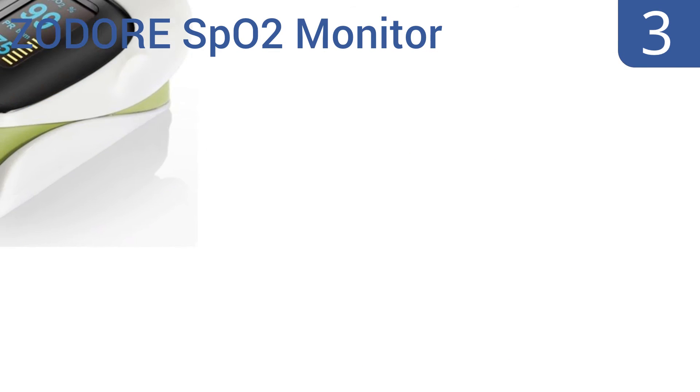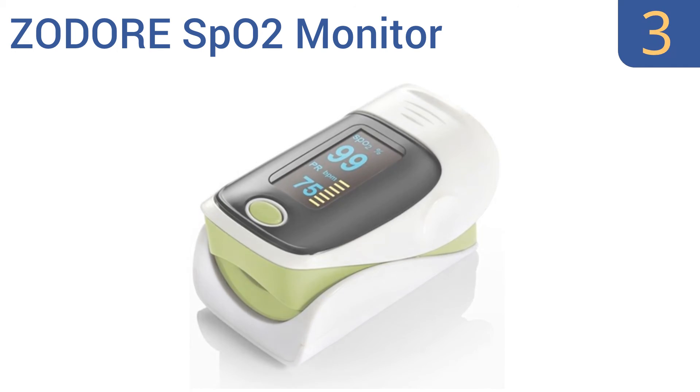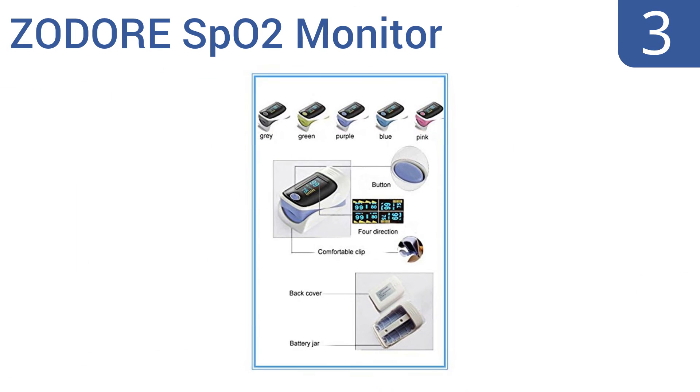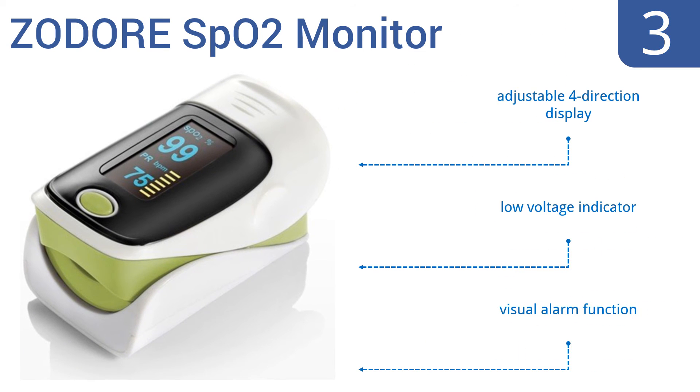Nearing the top of our list at number 3, this Zodor SPO2 monitor pulse oximeter has a two-color OLED display, making it easy to read accurate results. It will work for 50 continuous hours and offers fast and accurate real-time spot checks whenever you need them. It boasts an adjustable four-direction display, a low-voltage indicator, and a visual alarm function.